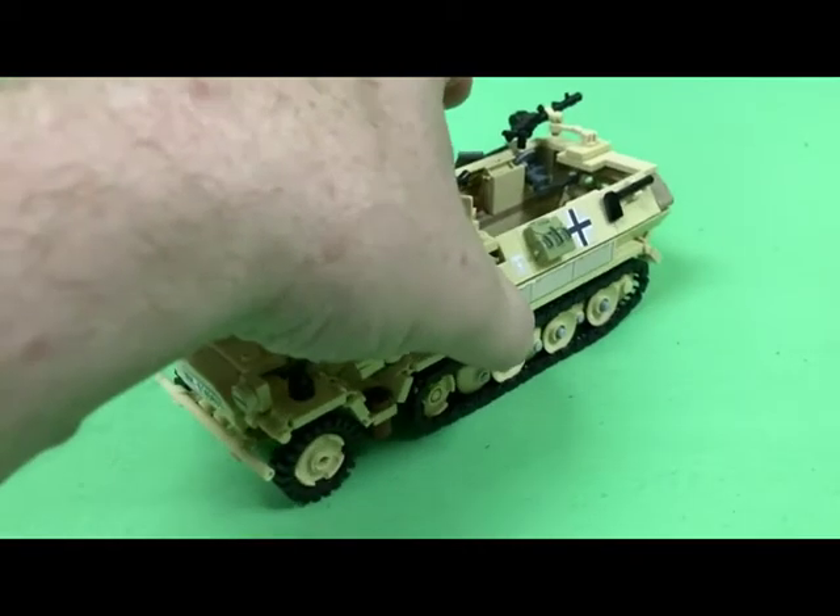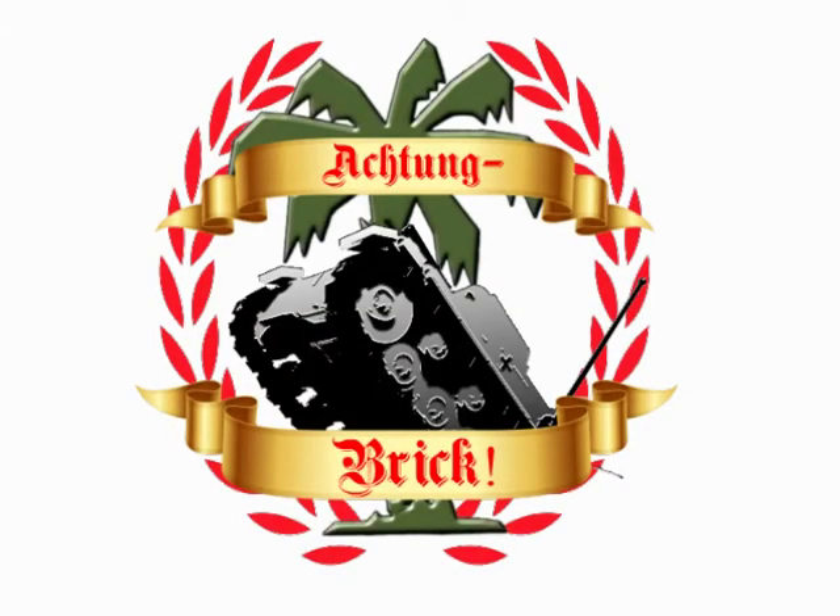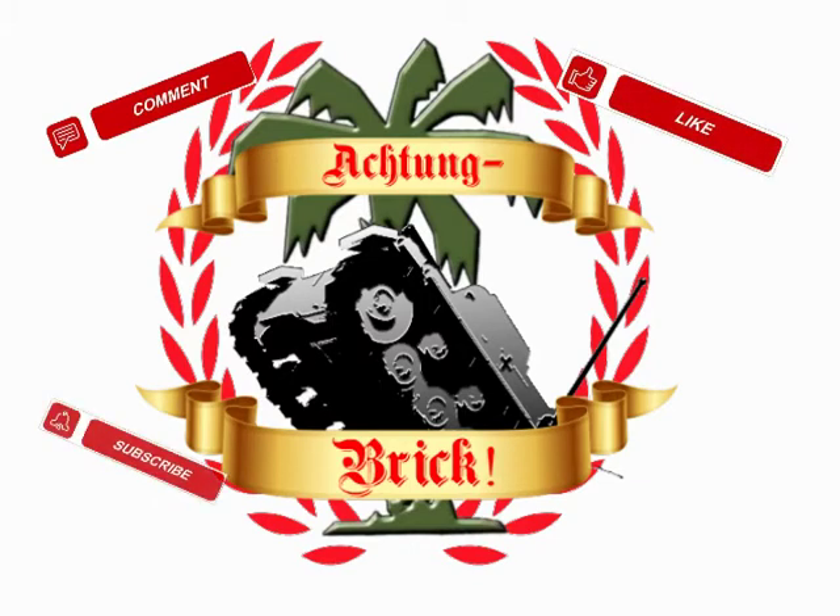Anyway, this is the completed SDKFZ 251-1 Armored Infantry Personnel Carrier. Thank you.